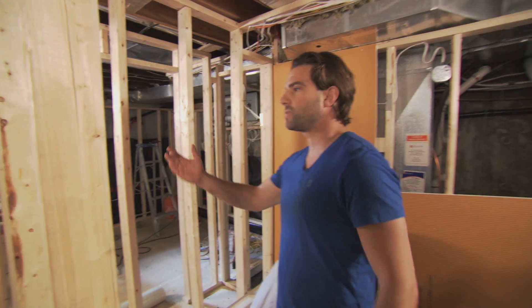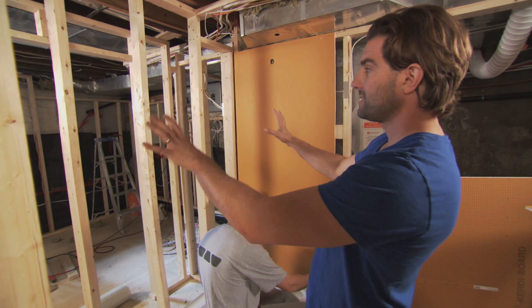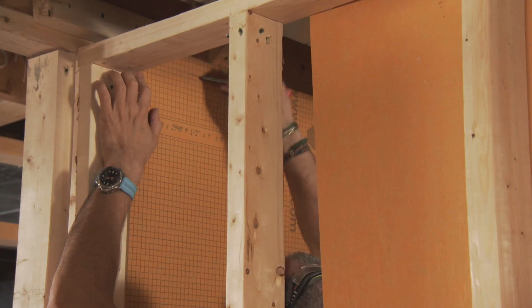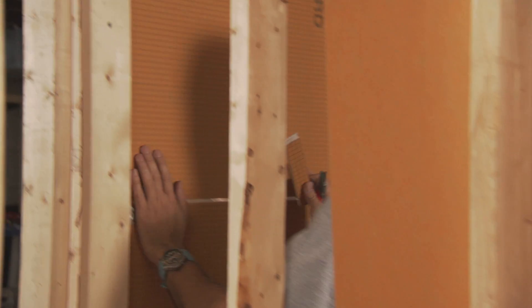Conventionally it was either lath and plaster, maybe drywall, maybe cement board, and people put that up as their protection behind their tiles. You need to protect the framework of the home — you need to protect your house from mold, mildew, and water damage. People think the tiles are the waterproofing — incorrect. Tiles are porous, the grout is porous, moisture gets through, humidity gets through. You need to protect your home behind those tiles.